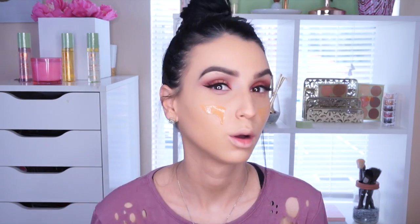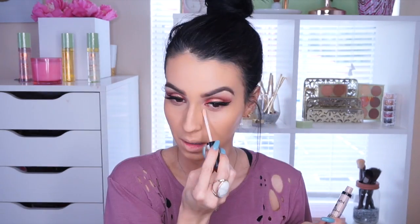I'm going in with the NYX Total Control Foundation — I absolutely love it. I just apply drops to the face and blend it all over. I love how these two foundations mix together for perfect coverage. Concealer is my best friend — I'm using the NYX HD Concealer in color CW02 Fair, applied everywhere as usual.